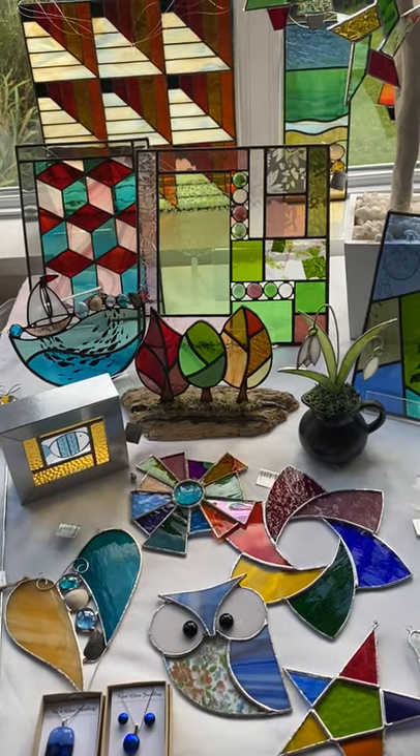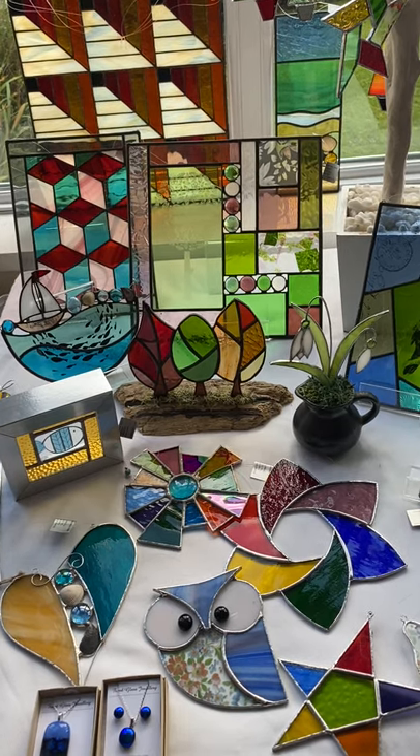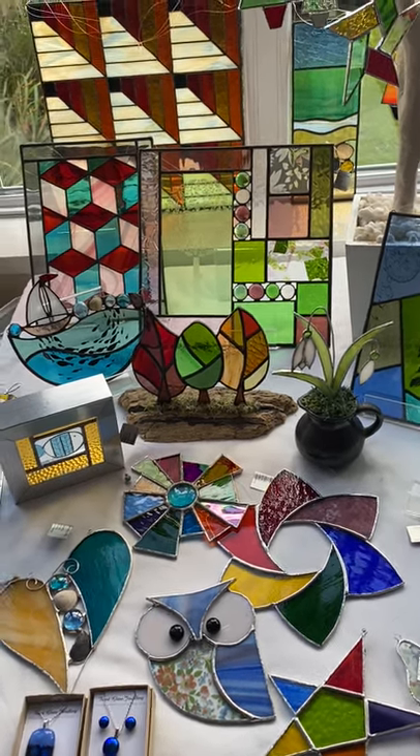Hello, it's Claire Wainwright here again, stained glass maker and designer. I thought I'd just give you a little glimpse of some of the things that I make from this little display I've set up.